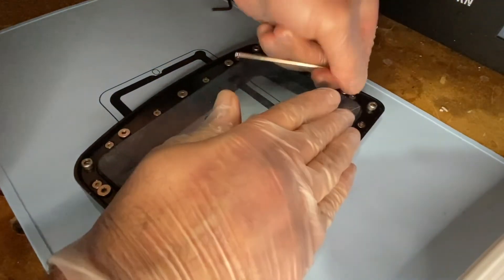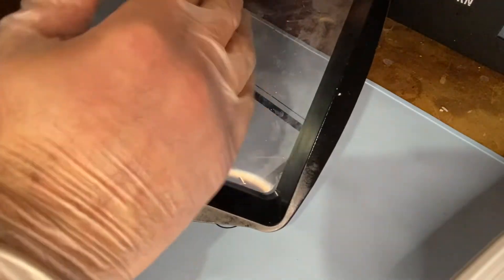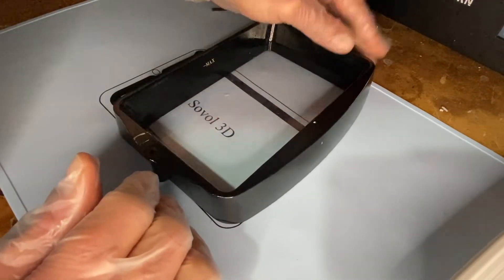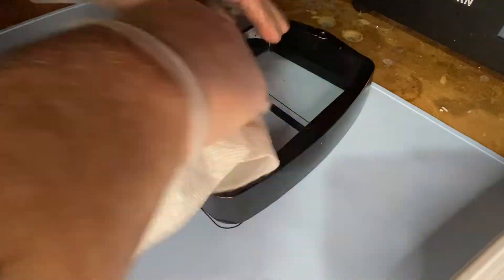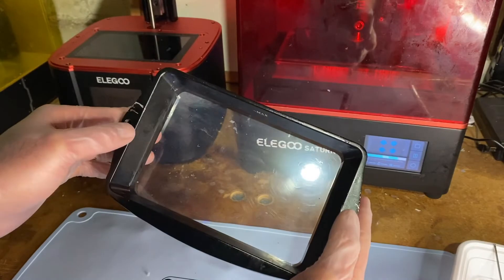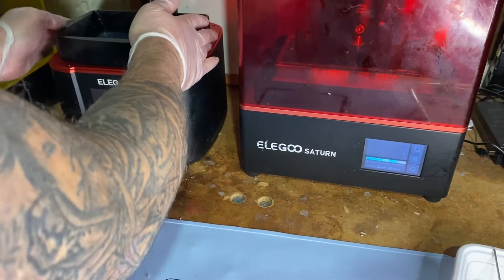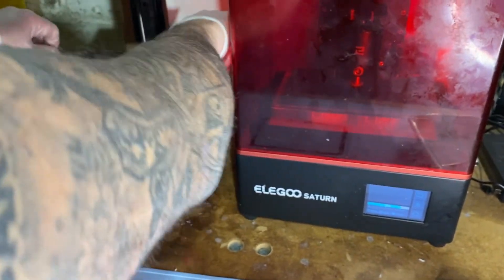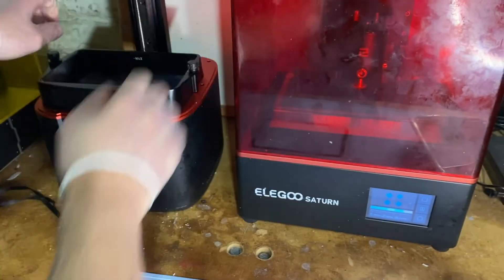The more you do this the quicker it's going to go. Now we're going to clean this out because we did get some smudging — probably some old resin that got on everything — and then we're going to put it on our printer and test it. The vat is pretty much ready for our printer. Now that the film on the vat has been replaced, we can just put it back on our printer and tighten it down, and we're ready to print. I hope you found this video useful on how to replace the film in your resin 3D printer resin vat. Make sure you like and follow for other great 3D printing videos.